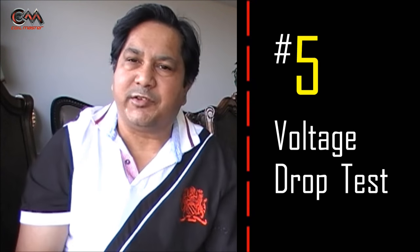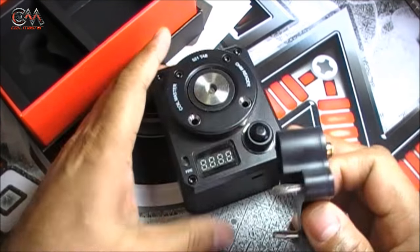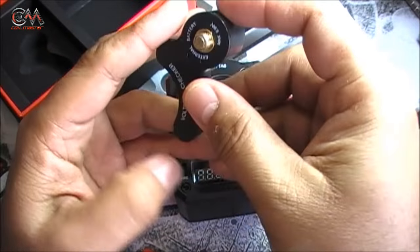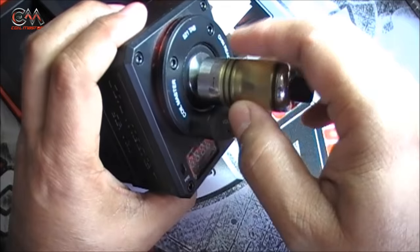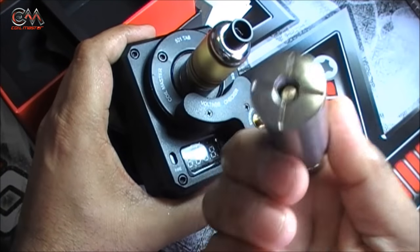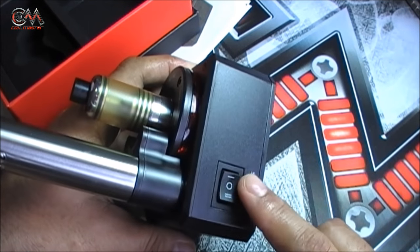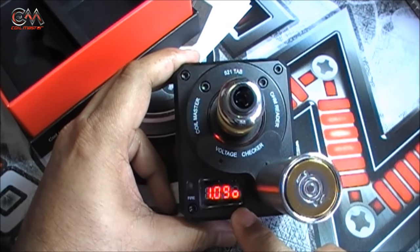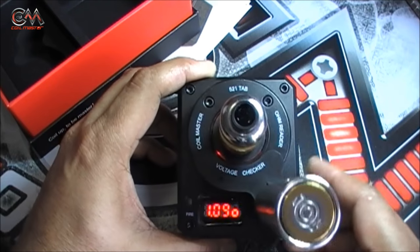So one item, four functions: one — rebuilding base; two — atomizer resistance checker; three — dry burn it; and four — vape on it directly. I'm loving it! And there is one more function this accessory can do: a voltage drop test. Not for regulated mods though — it is basically more needed for mechanical mods. Inside this box you have this contraption which is inserted into these two holes, and this head sits on the switch. Thereafter you attach your atomizer, and the mechanical mod's 510 top cap sits on top.